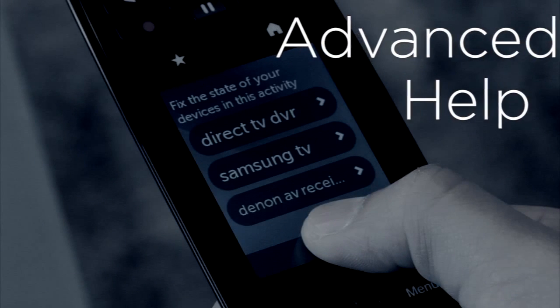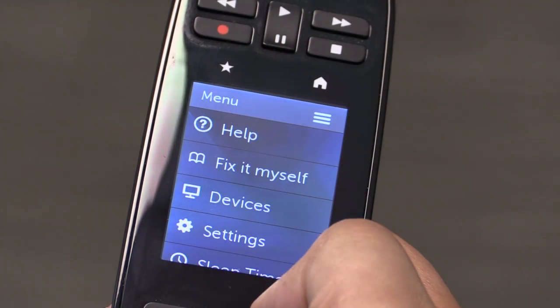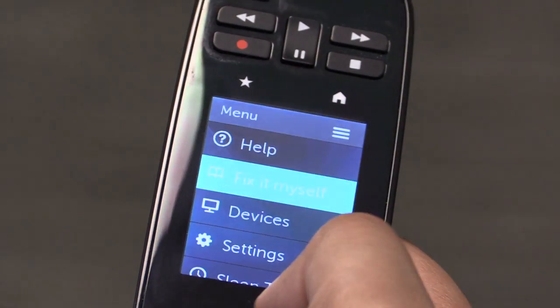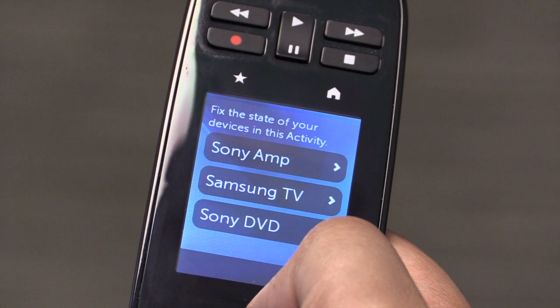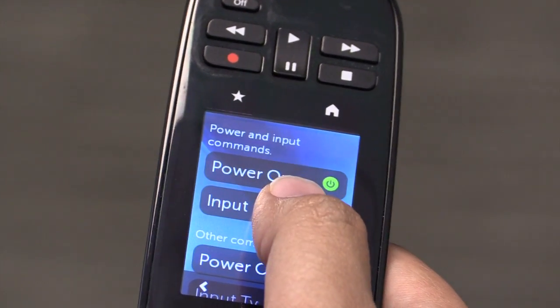If you know how to fix the issue and can identify which device needs to be corrected, simply press the menu icon and then the Fix It Myself button to access Advanced Help. Advanced Help will bring up all the devices in use in your current activity. Select the device which needs adjustment and you can view a list of commands.